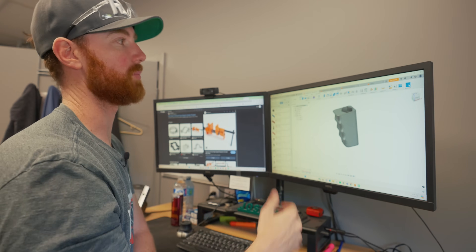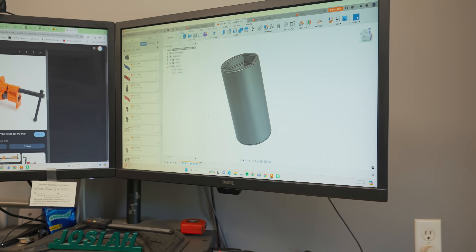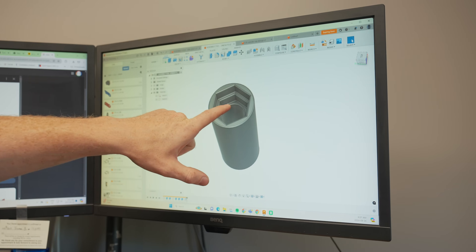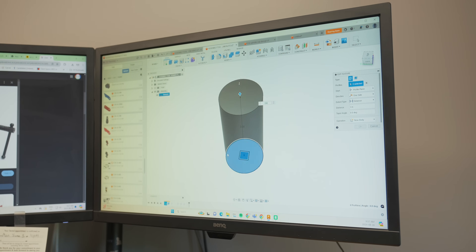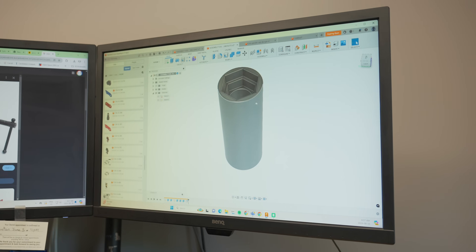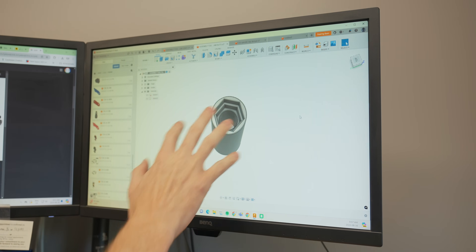These are all simple things we do on a regular basis, but when you first start designing these are details you'll absolutely miss, even going to school and learning this stuff. Good example: this needed to be longer for the longer heim joints, so it currently receives all of the jam nut sizes that we make. To make that adjustment I just edited the feature — I can go 3.5 inches long and it'll adapt everything, all constrained in a way that I can make it longer without disrupting any other geometry.